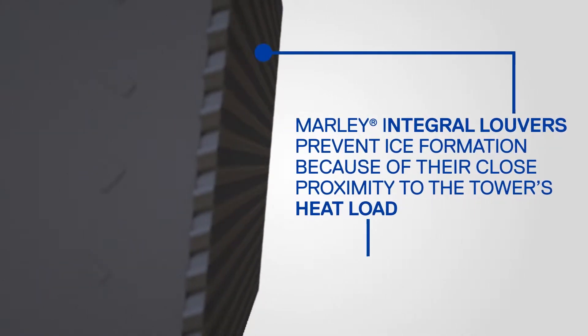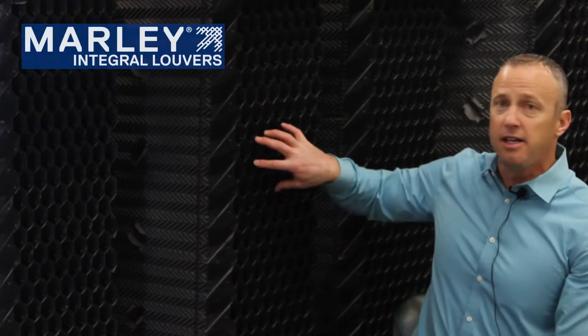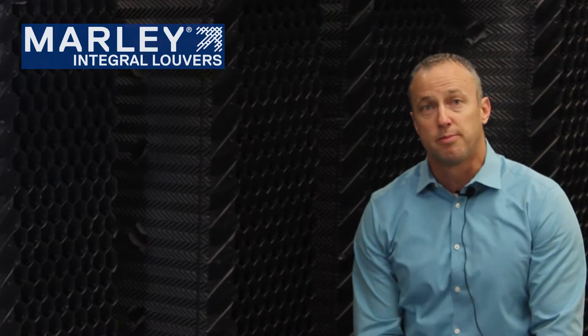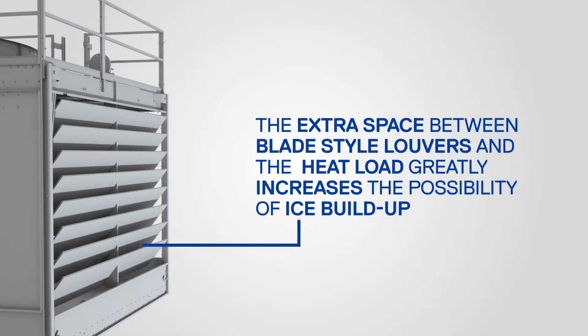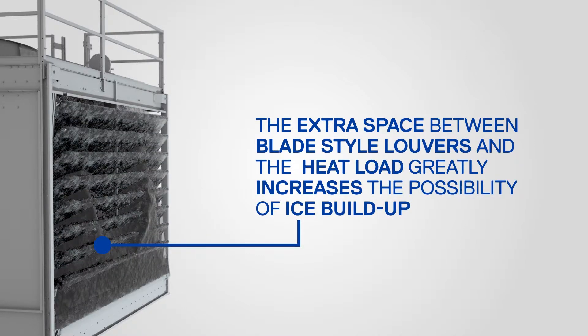They do this because of their close proximity to the heat load within the tower. If any water were to end up in the louver area, it's quickly melted off by the heat load that's merely inches away. Whereas with blade style louvers, which are spaced six inches apart, the water has a much better chance of getting out to the louvers, which take no advantage of the heat load within the tower, providing a lot more opportunity for ice buildup.